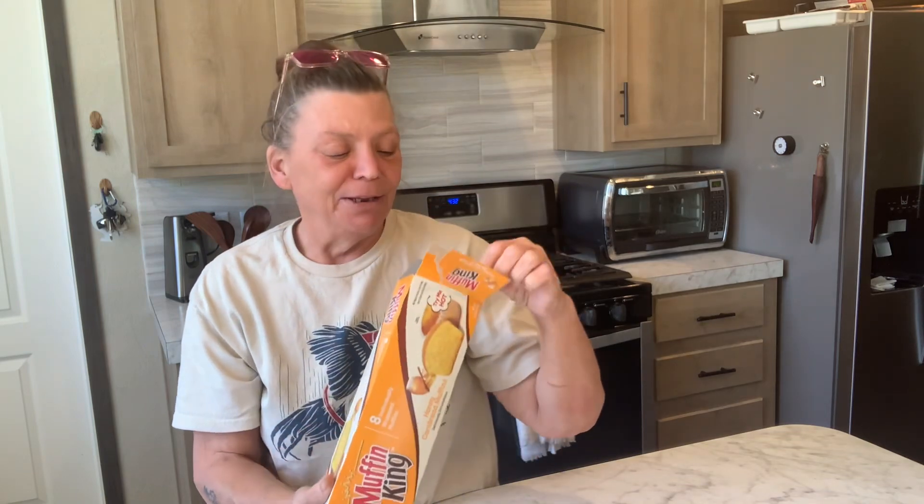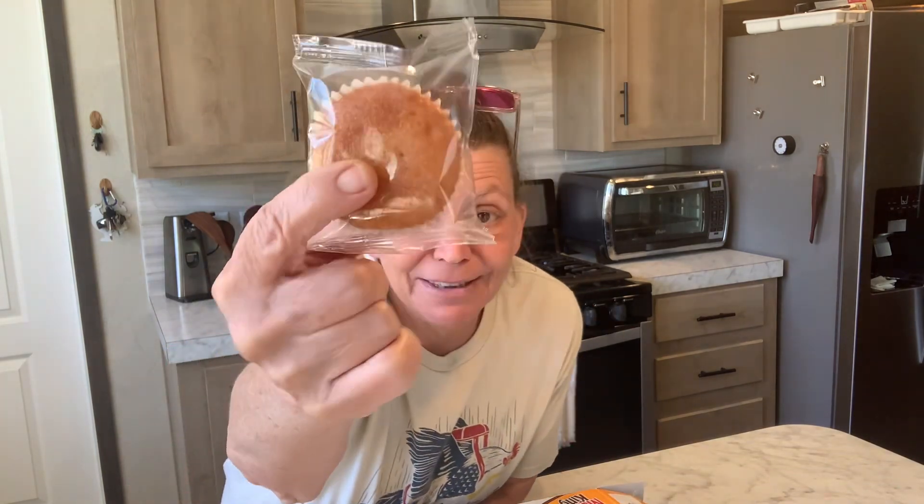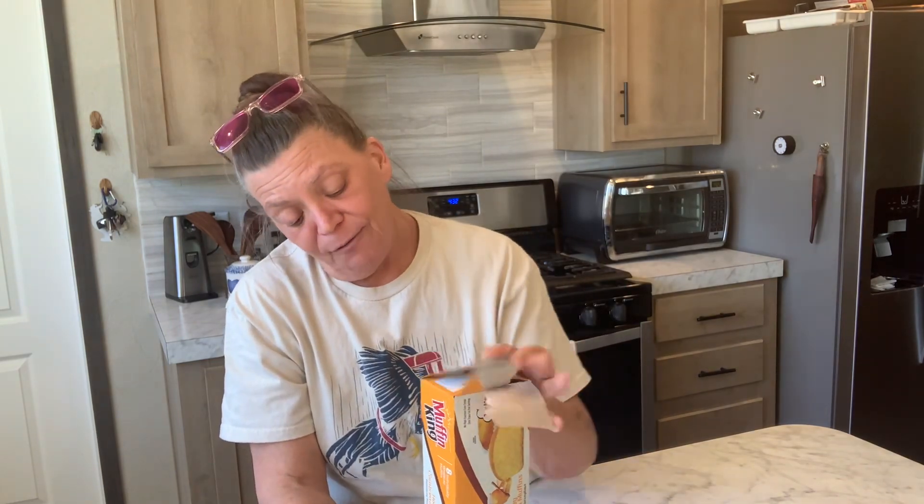I just noticed it said mini — I did open them and look at them. They're supposed to be eight in here, and there are eight. But they're not big muffins. They're almost mini muffins, but that's okay. When I have a bowl of beans during the day when Mark's at work, I don't want to make a big pan of cornbread. So if I try these and like them, I'm going to stack some more. These are good until 9-1-2023, so they do have a six-month shelf life.